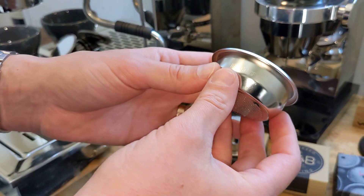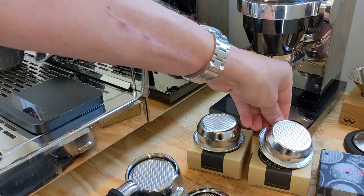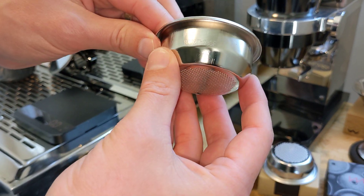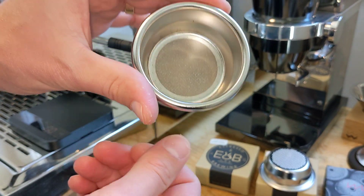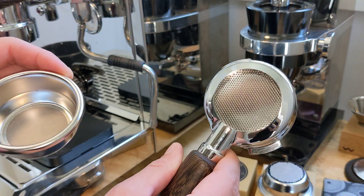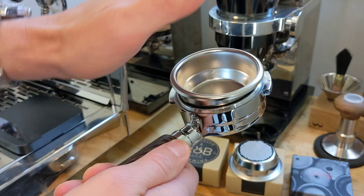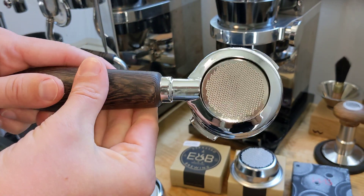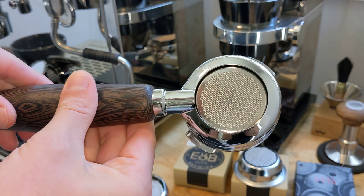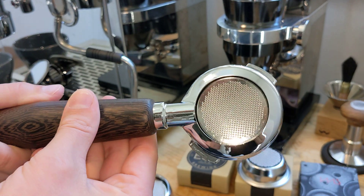This is the 26 version, which is the smaller basket, and this is the 28 basket here, which is the larger basket for about a 20 gram dose. When you take the old IMS basket out of the Londinium portafilter, you'll see that this basket fits much more cleanly and all the holes are exposed. So anyone having problems with extractions running under that lip — this basket should solve that for you.